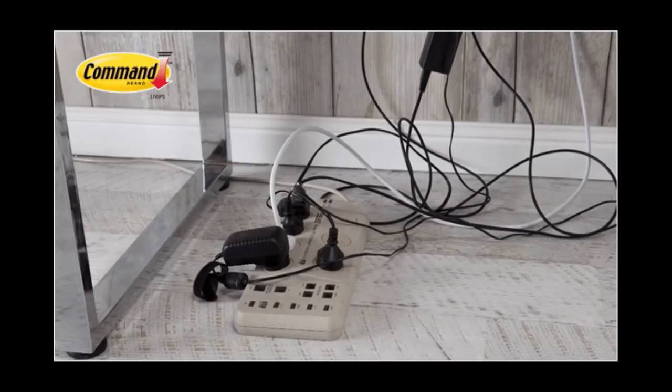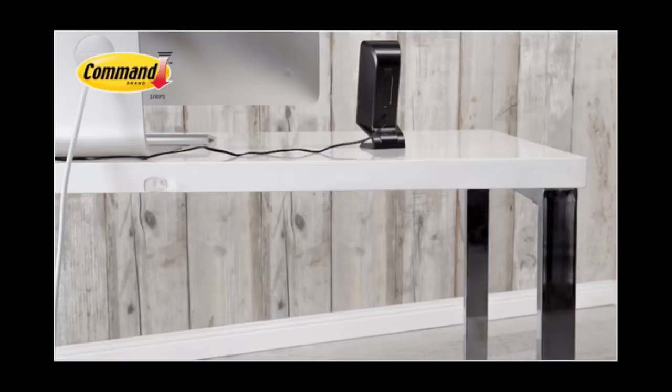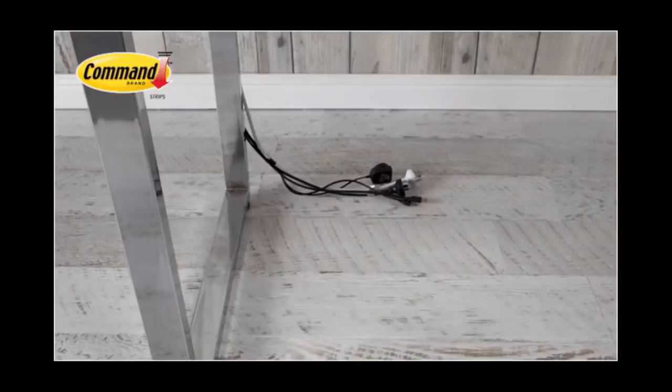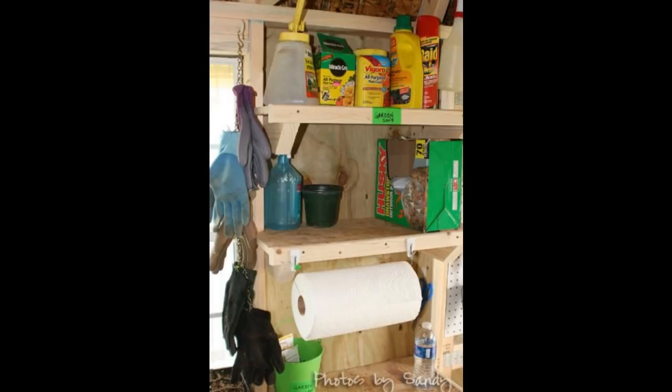Tip 22: Or you can seek out hooks designed specifically for holding cords — find a video link below for more details. Tip 23: Improvise a paper towel holder with two hooks and some spare wire. It's good if you don't want to buy a special paper towel rack for the garage but happen to have some extra materials laying around.